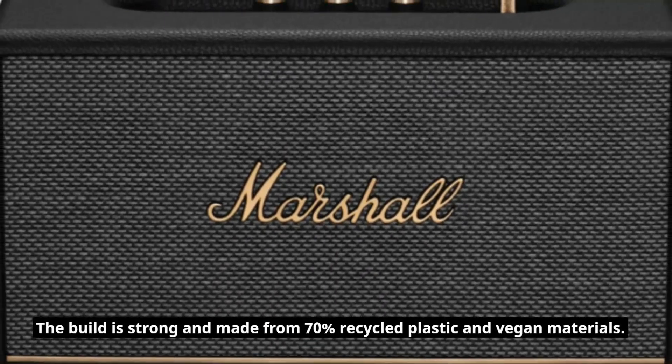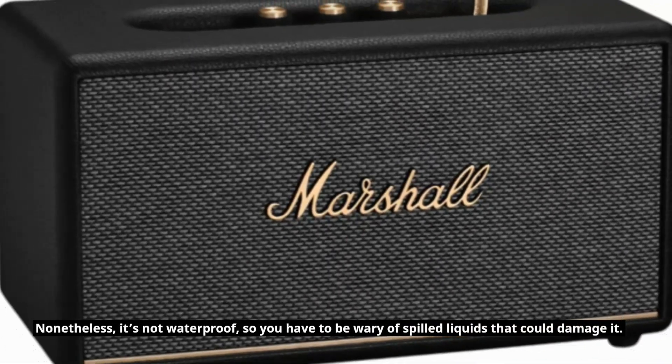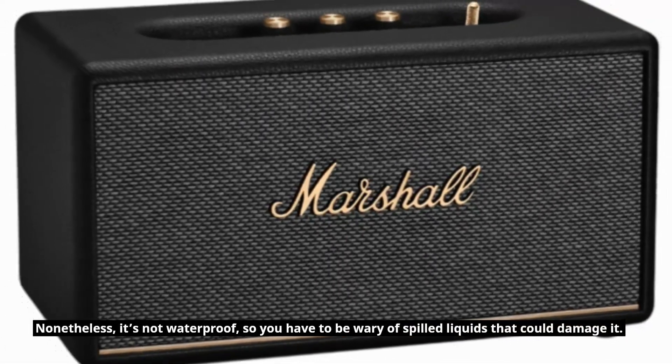The build is strong and made from 70% recycled plastic and vegan materials. Nonetheless, it's not waterproof, so you have to be wary of spilled liquids that could damage it.